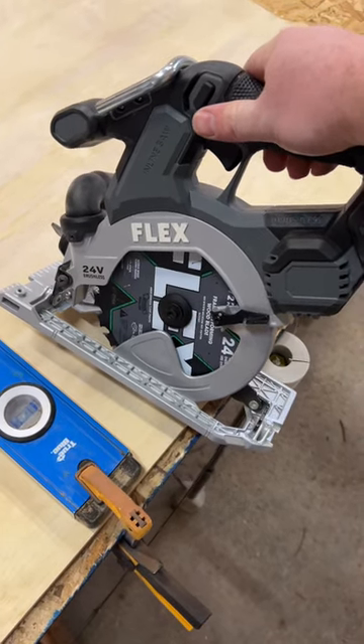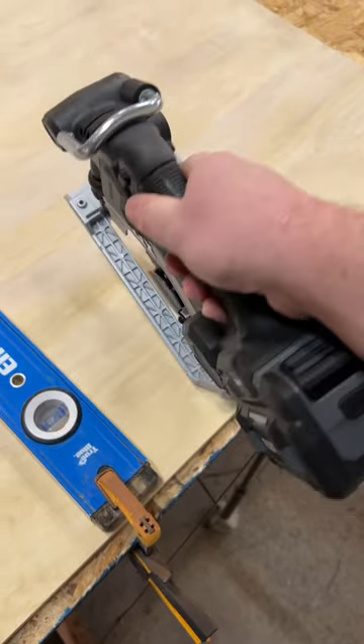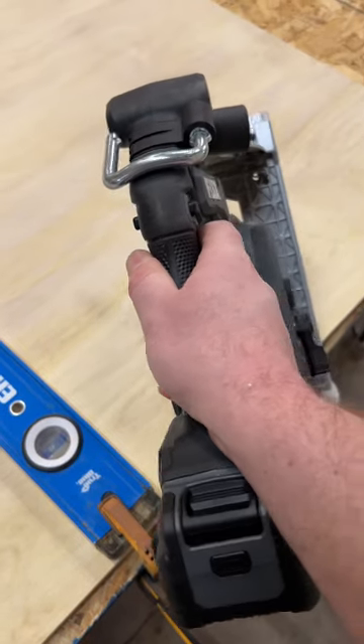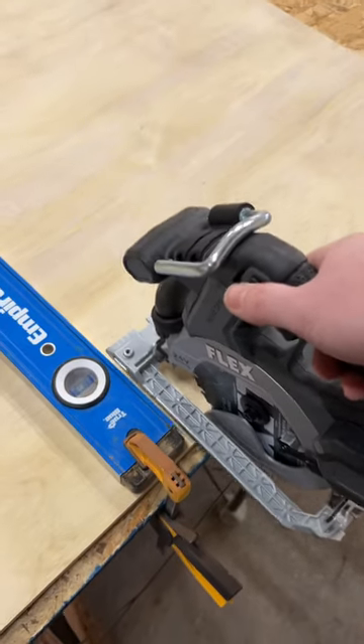This is the Flex inline saw — a six-and-a-half inch circular saw. The motor design makes it really narrow; the motor does not overhang the shoe, so the whole thing is just narrow. It's an interesting design, but it cuts really nice.